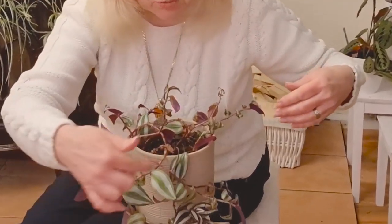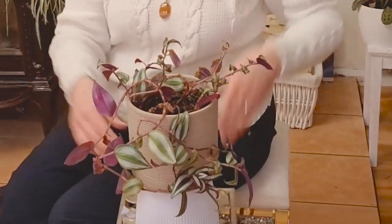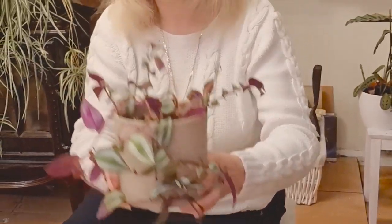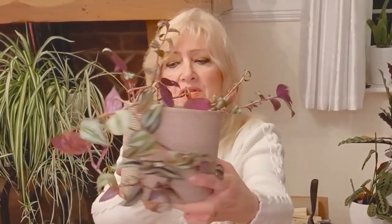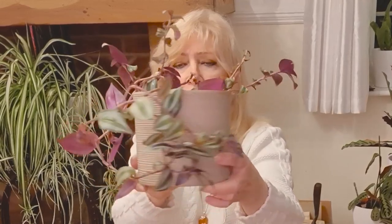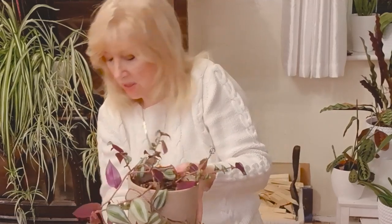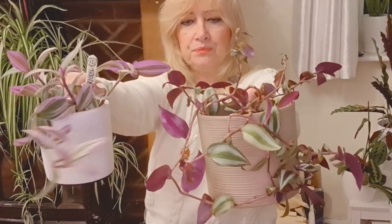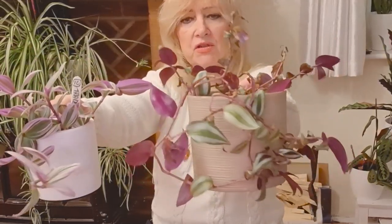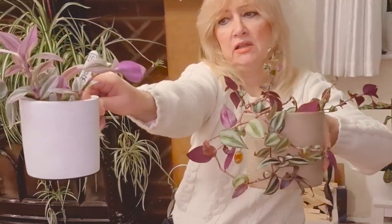I've got a really long one here. I've wrapped it around just to show you the colour and how pretty that purple is. This purple is even deeper than the other one I showed you a few minutes ago. I could hold them up together — it's a bit tricky, but I'll give you an idea. You see the difference? This one's a bit more pinky, this one's a bit more purpley. The leaves on this are a little deeper green, only slightly though; this one is much more lighter.